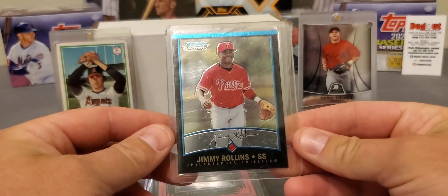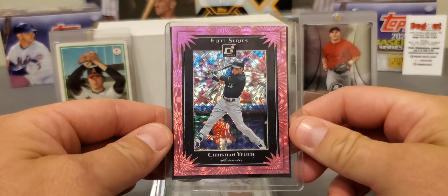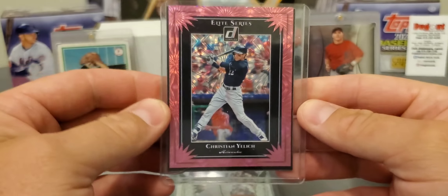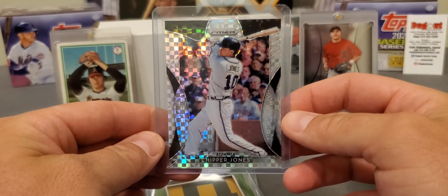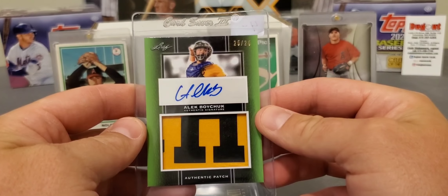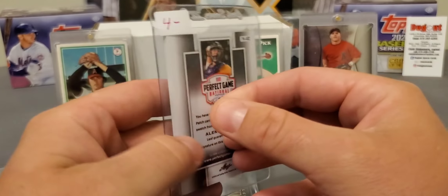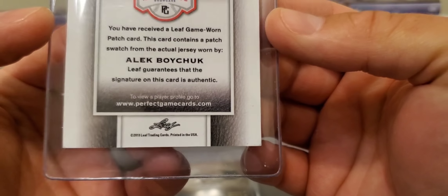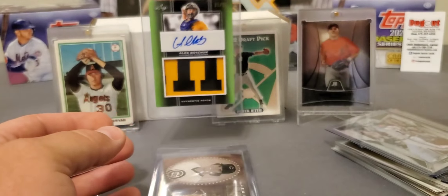Next up we have a Jimmy Rollins Bowman Chrome and a Christian Yelich from Donruss — not sure what year, but a very nice looking card. Chipper Jones from Prizm — nice. We have an autograph here: an authentic patch of Alec Boychuck from Leaf, numbered 25 of 25 — looks like a manufactured patch from a Perfect Game 2019 Leaf product. That's a pretty new product. Not sure of the exact name but it is low-numbered, very nice.